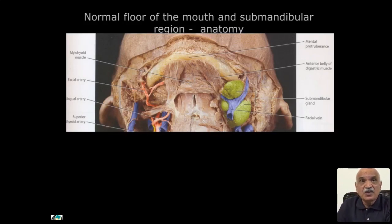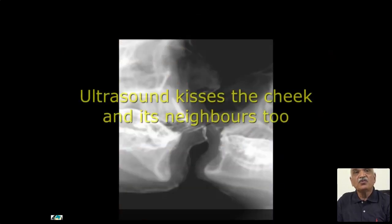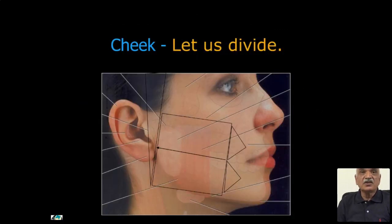In the sublingual space and submental space, you can identify the anterior belly of digastric on both sides. Here you have mylohyoid and geniohyoid, and these are sublingual and parotid ducts which can be identified. The probe cannot go this deep — maximum coverage is up to a certain area. So now we'll go into the details of ultrasound anatomy. For convenient purposes, we divide the area into rectangles: posterior, anterior, upper, and lower, so corresponding anatomical structures can be studied carefully without missing any.